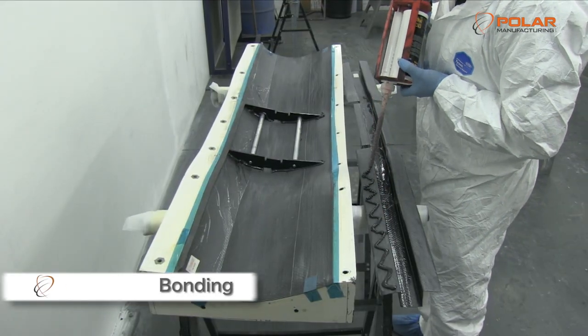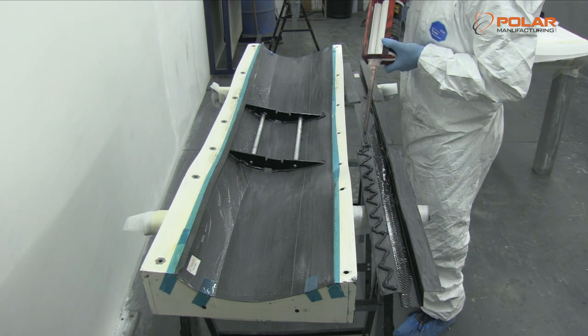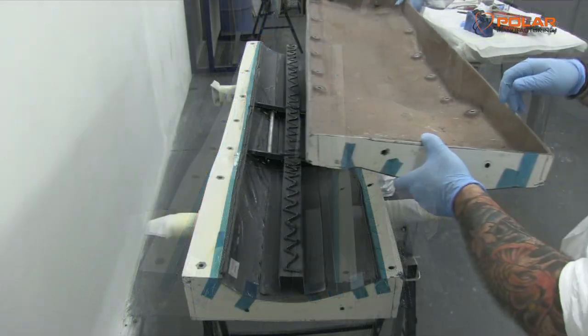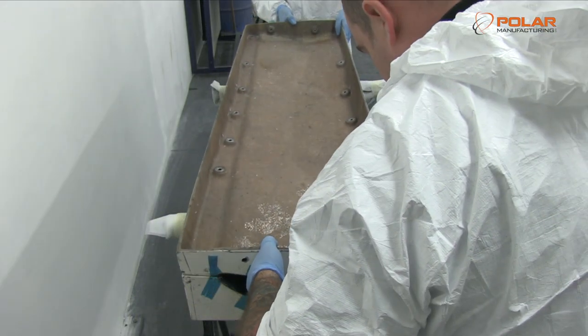The sections of the wing are then bonded. Particular care is taken to prepare the bonding surfaces so that excellent adhesion is achieved. Appropriate adhesives are applied which are compatible with epoxy resin systems and surfaces.